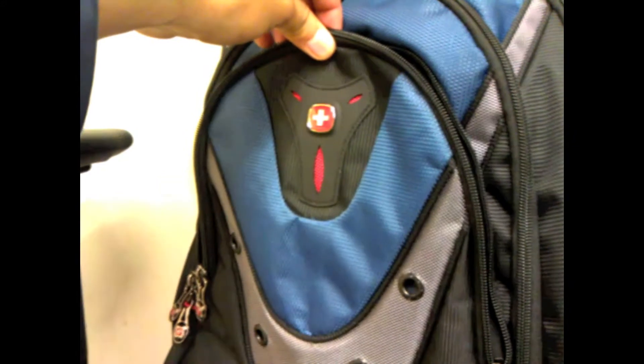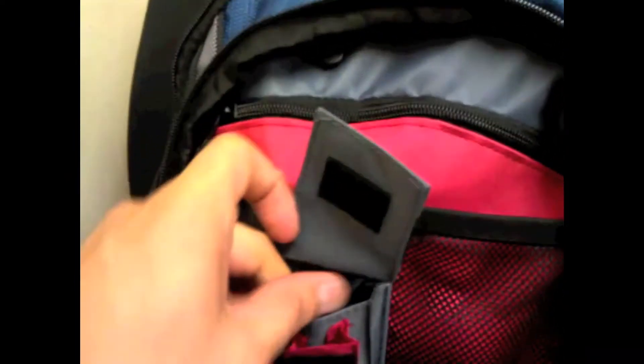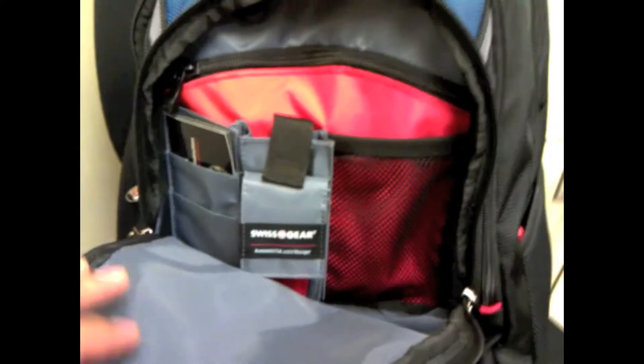Looking in the first compartment, you've got a lot of pockets for cards. I believe one section would be for a Swiss Army knife. There are mesh nets to put whatever you want, and another pocket sleeve in there — I have pins in there right now and still have a lot of room. So the first compartment seems to be mostly accessory-based storage.